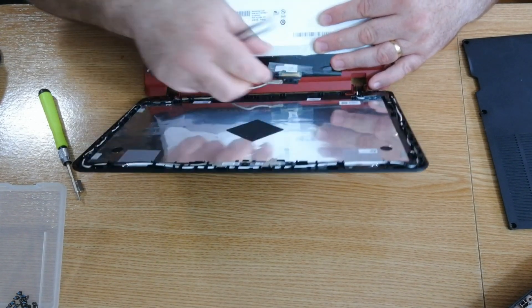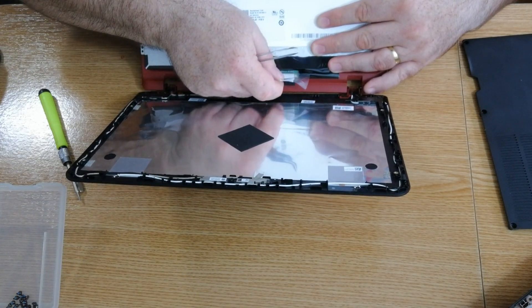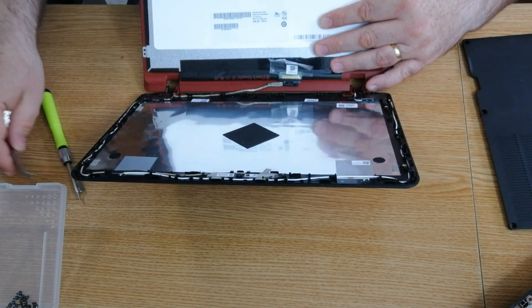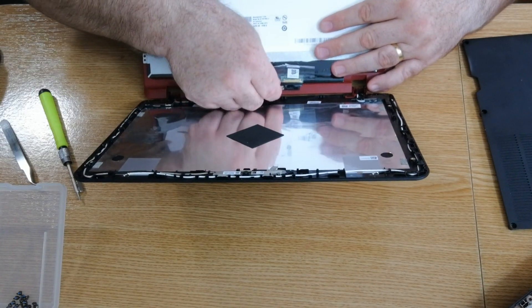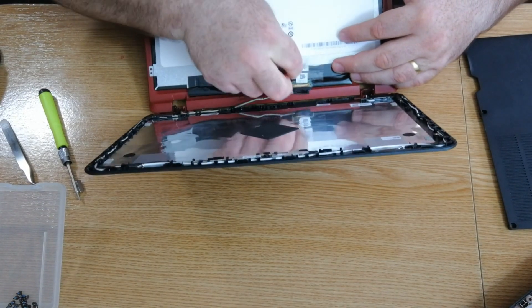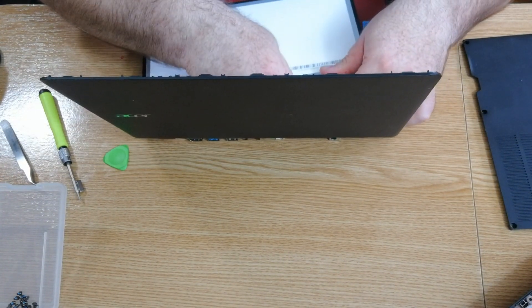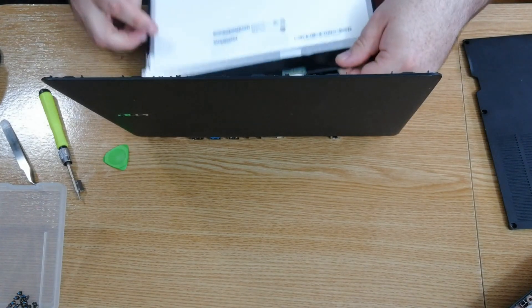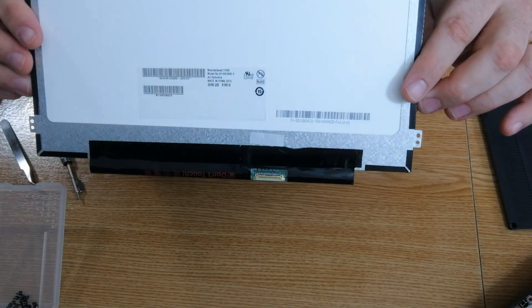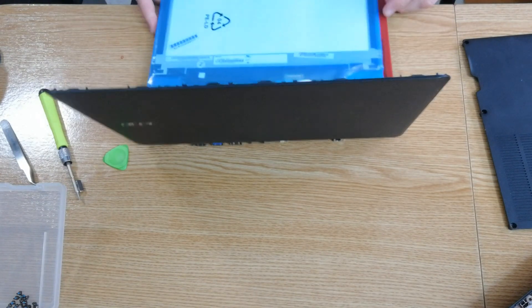This is the part where you have to be very careful not to break anything, so gently take this out. This is the old screen, and now we're going to put a new one in.